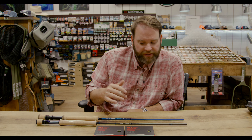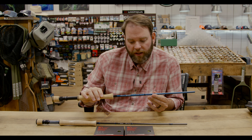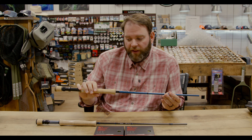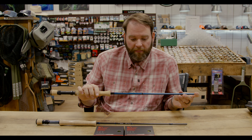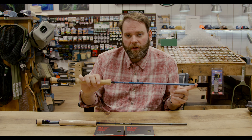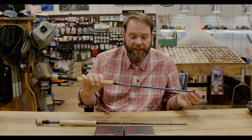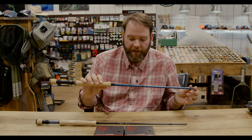Turning over to the rods — we mentioned the 6, 7, and 8 weights. Right here I've got a Boost Blue, this is an 8 weight. Fantastic rod, comes in at that $299 price point. It comes in 6, 7, and 8 weight so you can get it for all the applications. You can get it with the fighting butt and all that. It's a great rod for the price point — we've got a couple of customers who bought them and use them a lot. You can fish this easily on a pond, lake, river, or anything like that.